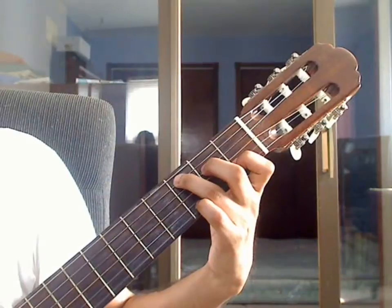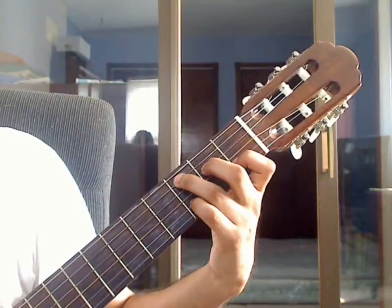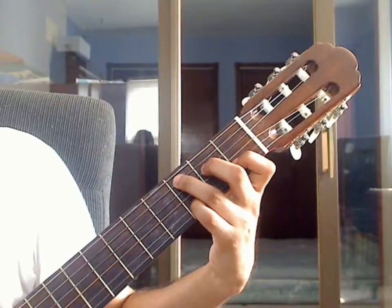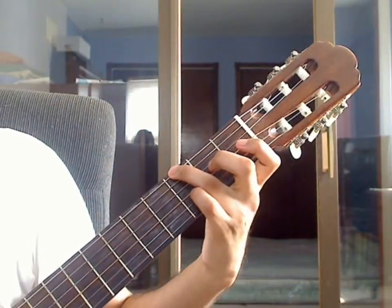1st string open, then pinky on the 2nd string 3rd fret. That completes measure 5. Now repeat measure 5.